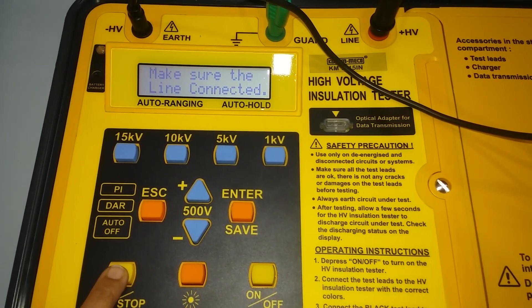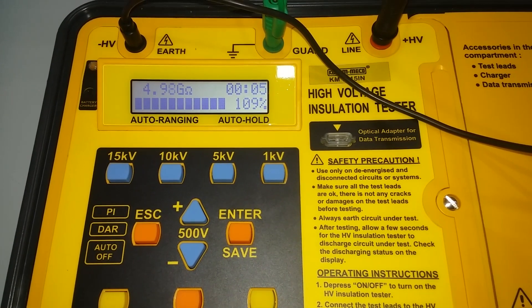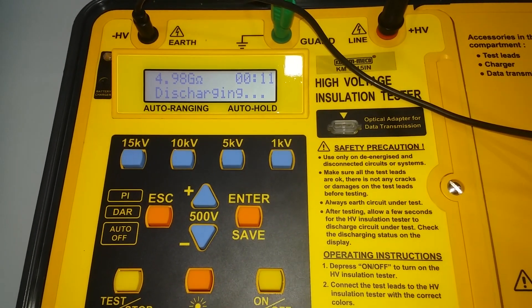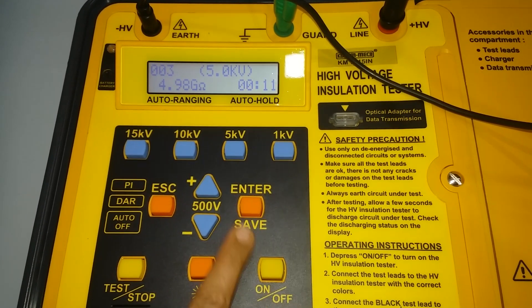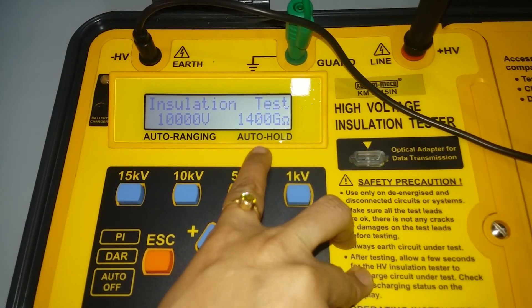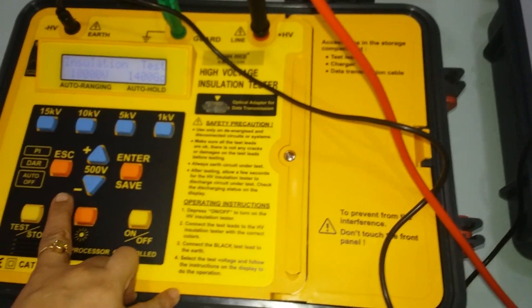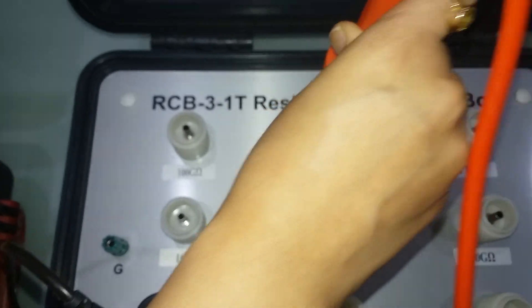Stop the test, and when ready, search and save the result. Then select 10kV, which can test up to 1400 gigaohm resistance. Connect with the 399 gigaohm calibrator and begin the 10kV test.